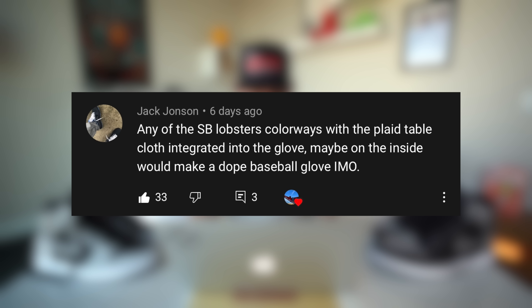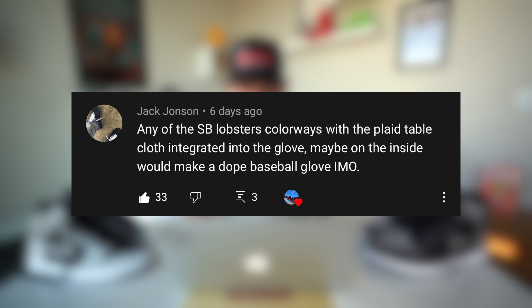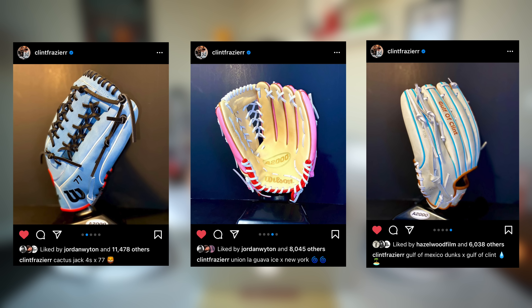The next comment is from Jack Johnson who said: 'Any of the SB Lobsters with the plaid tablecloth pattern integrated somewhere like on the inside of a glove would be a dope baseball glove.' Clint and I asked for suggestions on what type of glove he should make for this season that would resemble a sneaker. The Lobster SBs would be really sick as a baseball glove. You guys had some other great suggestions too — the Diors, the Sean Witherspoon's with that corduroy would be insane, and the Kobe Six Grinch would make a really crazy baseball glove.